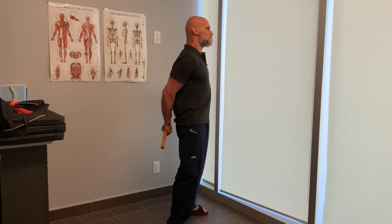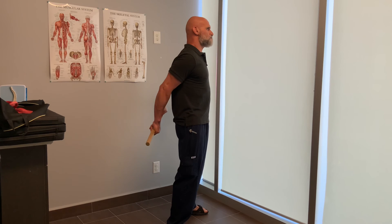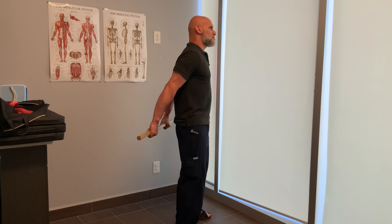There's a bit of extension to get there, but then I am trying to bend my elbow and put my arm behind my back.